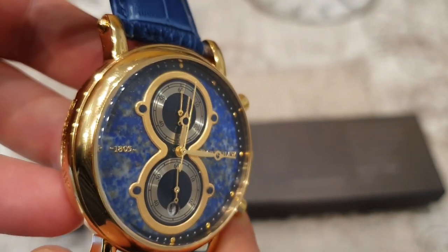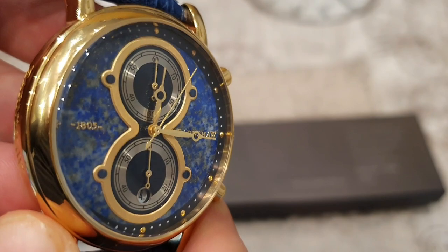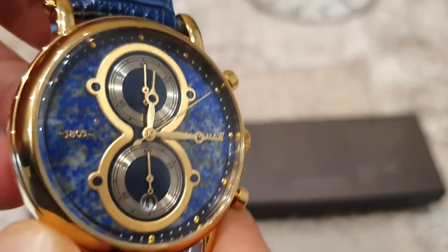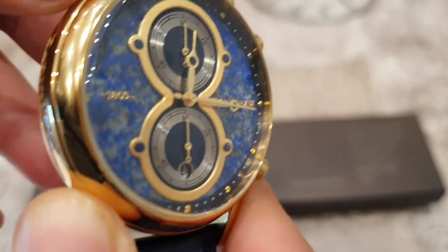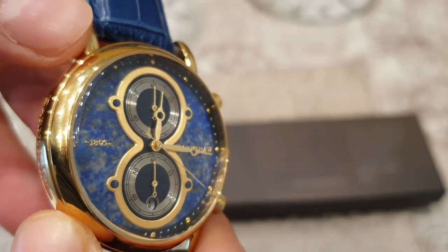The second hand is always clicking, which lets the team down a little bit. I'm pretty disappointed with the movement. Especially for the price — at £610, I would have expected something a little bit better to match the quality of the dial, and it is a chronograph.